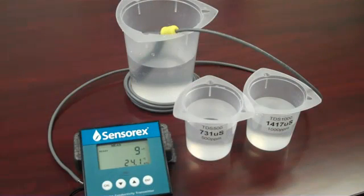For best results, select the conductivity standard solution that is close to the sample value you expect to measure. If you'll be measuring over a large range, select a standard that's about 65% of your full scale range. For our example today, we will perform a single point calibration.